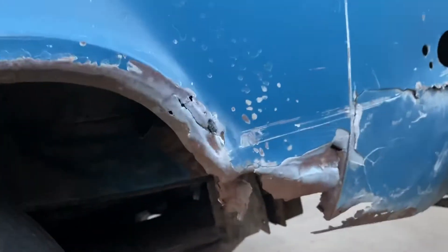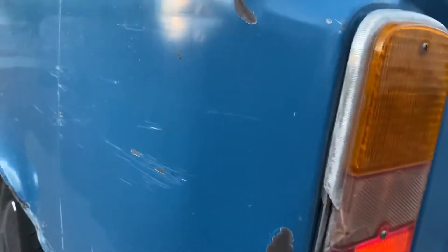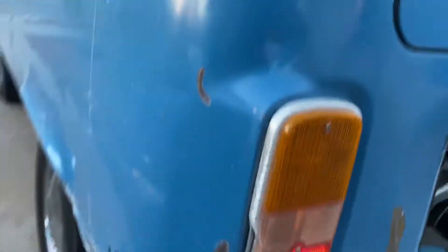So the cons, the negatives: got a little bit of rust right here, nothing too bad. Got a tiny bit of rust right here as well. This lamp has a little bit of damage and a little more rust.